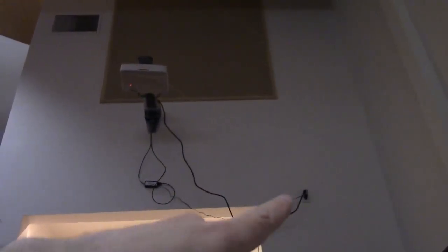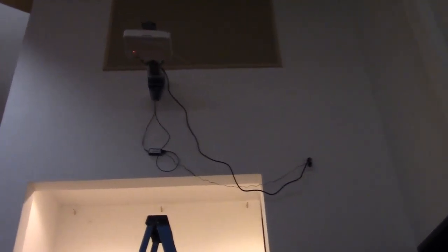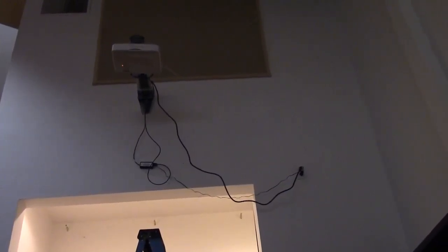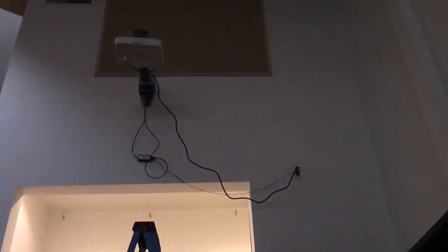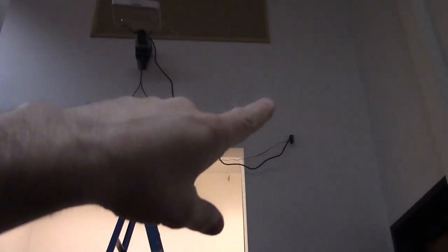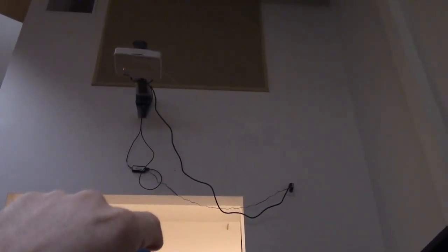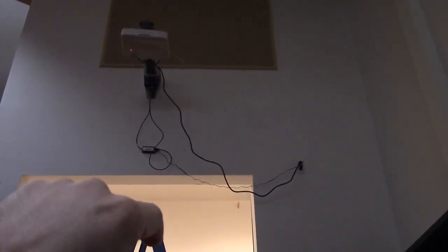Power might be an issue but we'll see. I have some wire mold, though I may have to run it diagonally instead of in a nice straight line. I also have some cable clips that can screw into the wall if that's what I need.